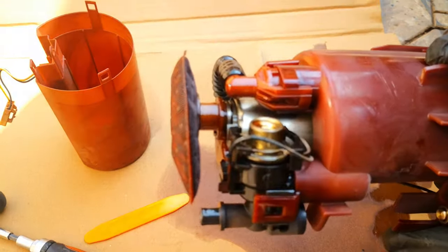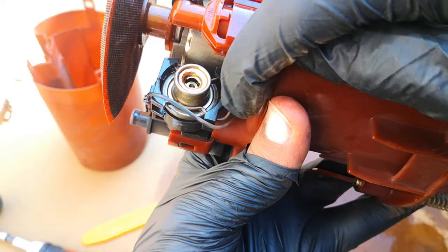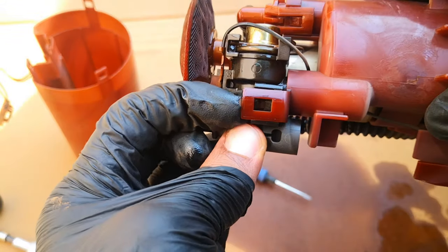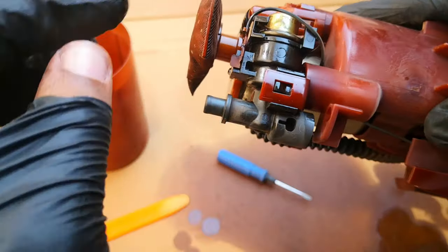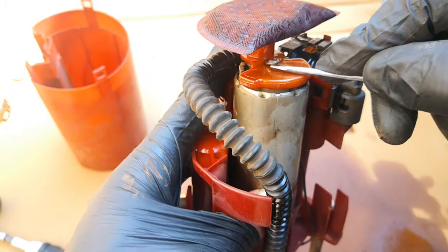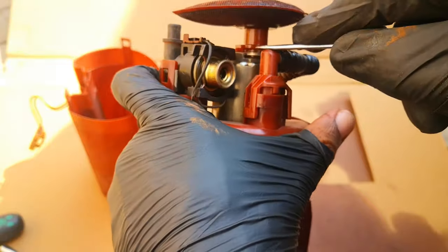If you are changing your fuel pressure regulator, this is the fuel pressure regulator here. This is the retaining clip — use a screwdriver here to pry this out, depress this tab and it comes out. But I'm not replacing my fuel pressure regulator. For this retaining clip, just gently pry that off.